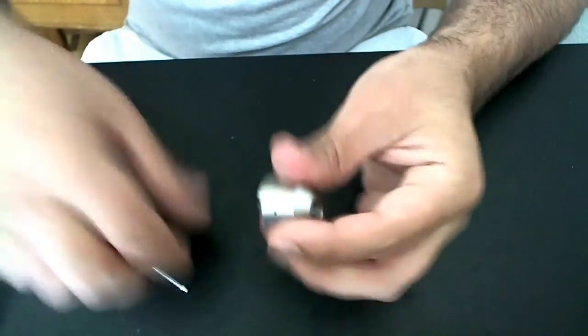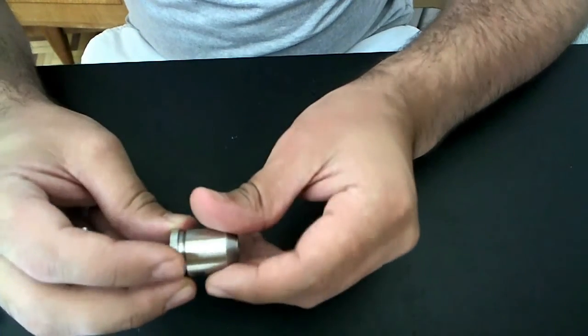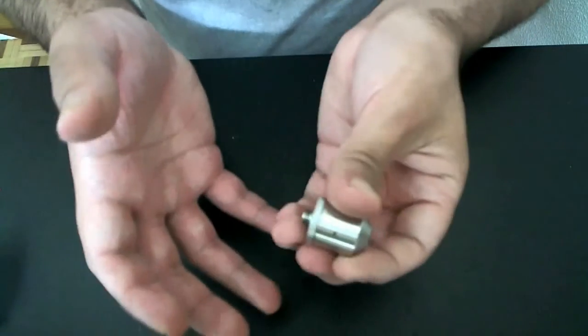As far as drip tips go, I do have some that fit here but some that don't. I don't know if it's the O-ring or the drip tip itself. I don't have any manufacturer-branded drip tips, just generic ones. So about rebuilding the atomizer itself...